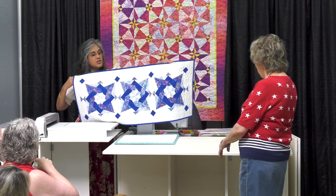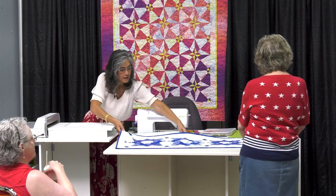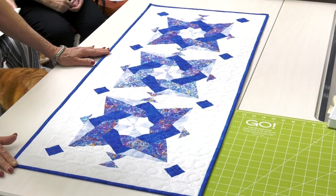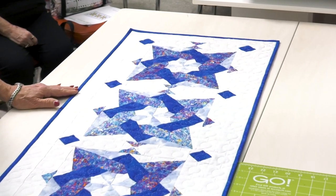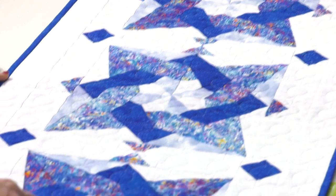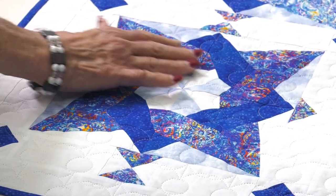I decided just to stay with the basic, with just the four colors. To me it's dark, medium, light, and background. Dark, medium, light, and background. These are really pretty together.